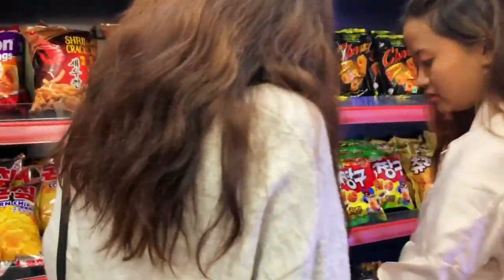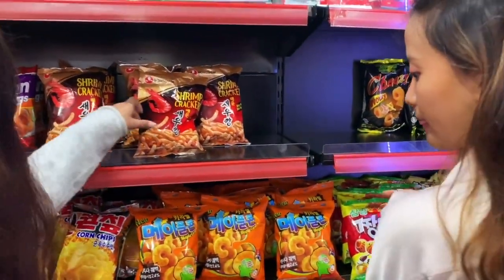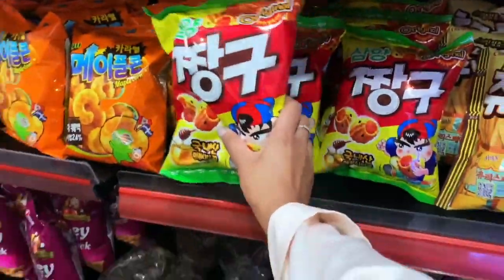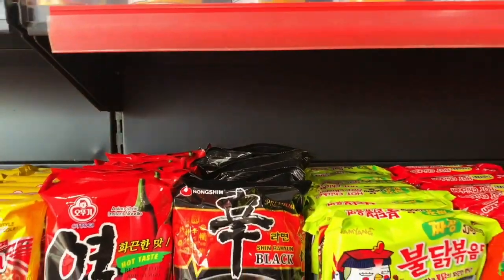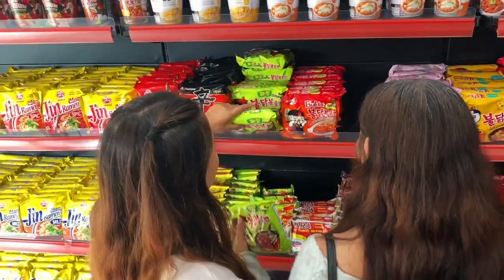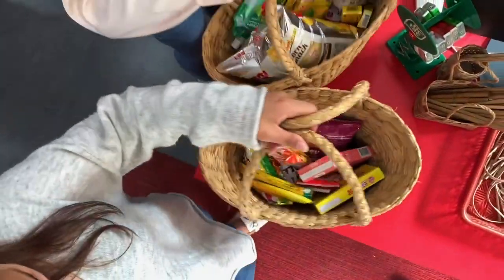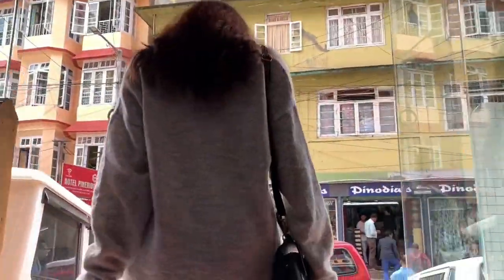Hi guys! We're trying quill snacks and food today. So let's get started.